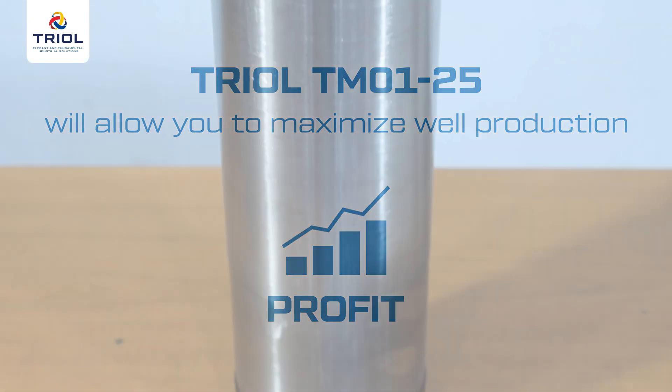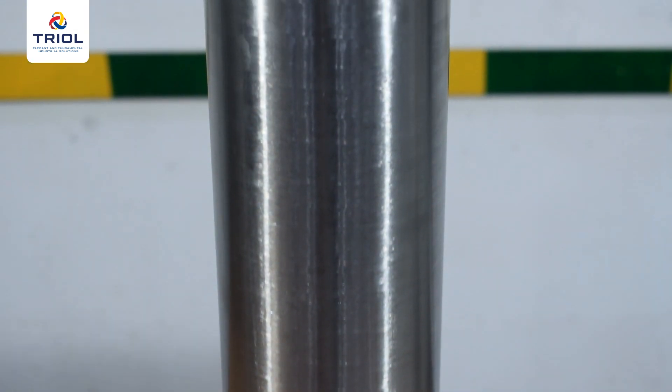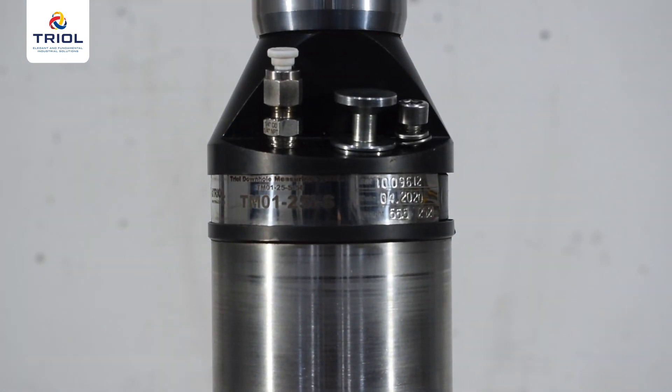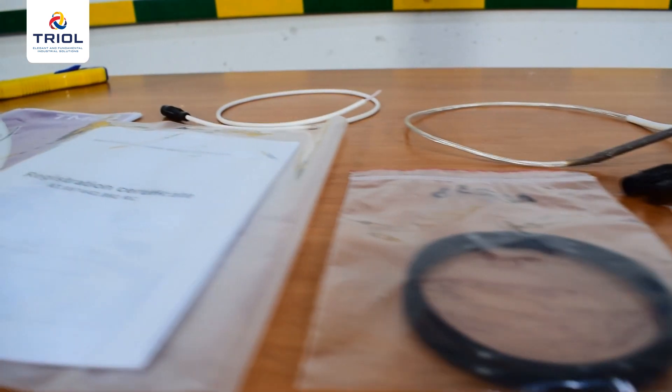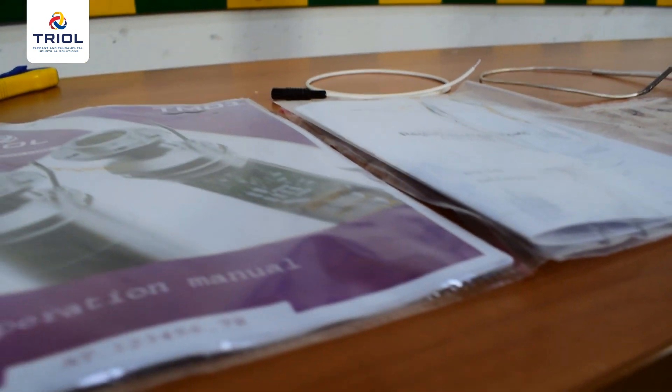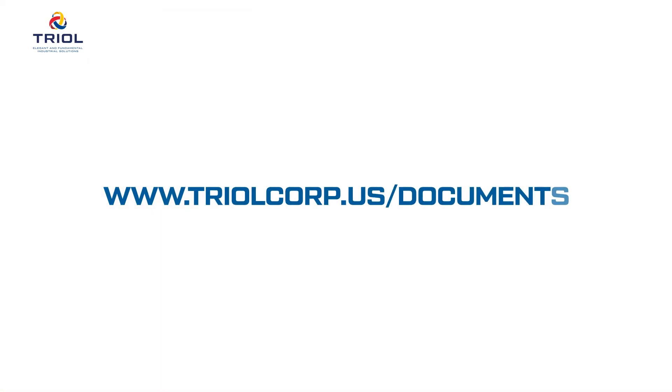In this video guide, we will show you how to professionally install the TRIOL TM01-25 submersible part. Mounting of the submersible unit is carried out in several steps in accordance with the operation manual. You can download the electronic version of the operation manual on our website by clicking the link or by scanning the QR code, along with the technical passport.